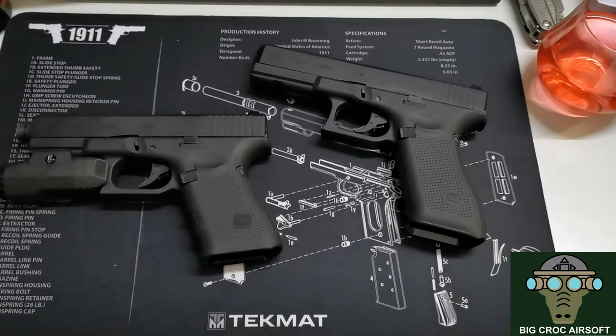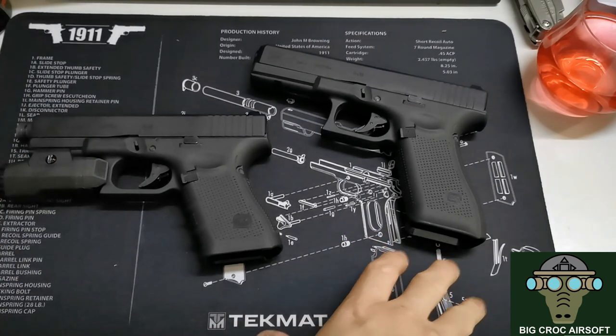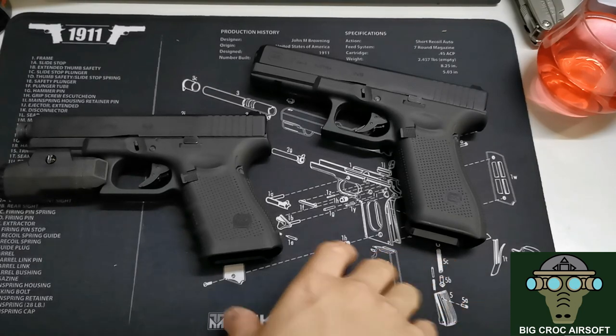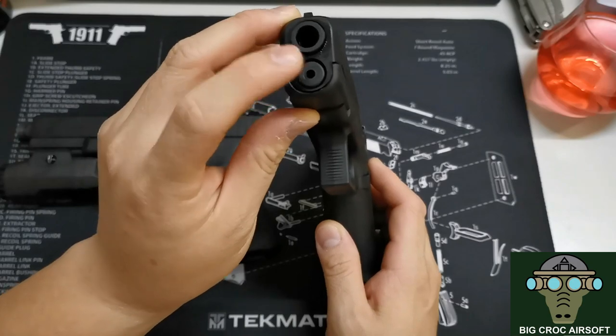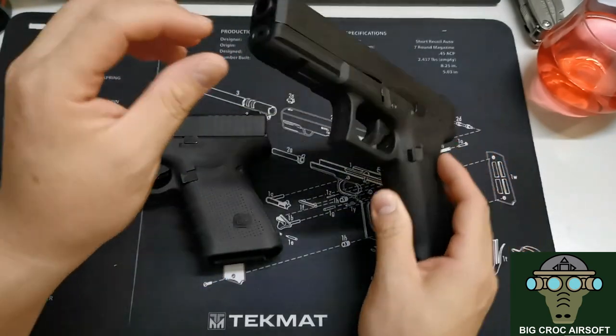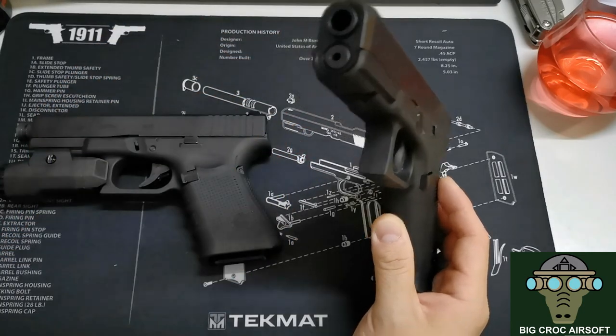The 17 Gen 5, 19 Gen 4, and 19X supposedly share the new upgraded internal system — all three of them share the same internals. They all feature the adjustable hop-up in the guiding rod, which you can turn left and right using an Allen key.